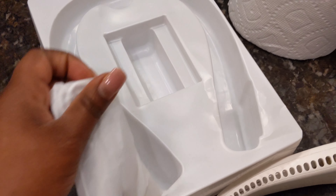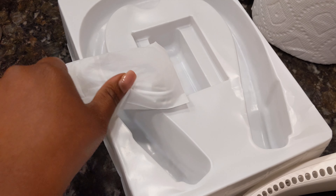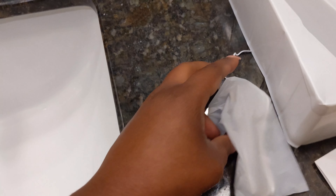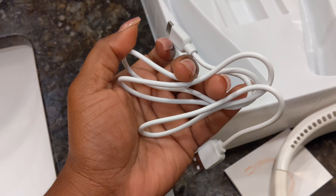Welcome back to my channel! Today I'm going to do an unboxing of this leafless hanging neck fan. I purchased it off Amazon because I'm going to a festival and I'm trying to stay cool — y'all know it's hot in Texas. So stay tuned. Let's look at the size of the box it comes in.